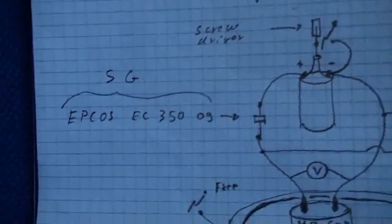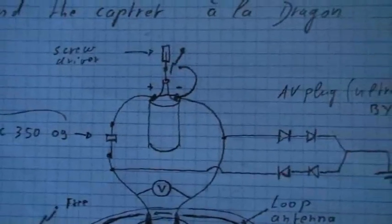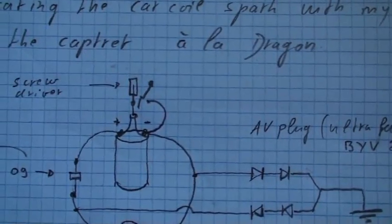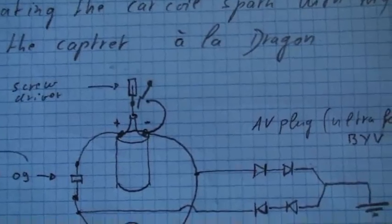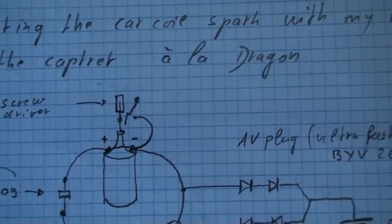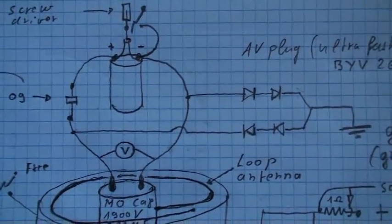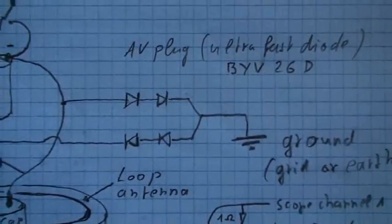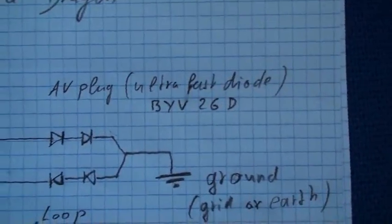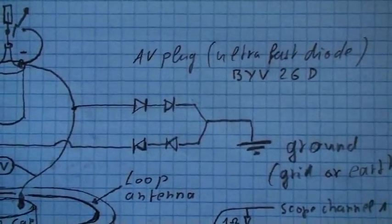I put a spark gap, which is an EPCOS. Then in the middle of the car coil, I put a screwdriver to get the spark, and I connected the minus to get the spark through the screwdriver. Then between the two leads of the cap to car coil, I have put the Avramenko plug — AV plug — with ultra-fast diodes. I did two of each on each lead. And this is connected to the ground.